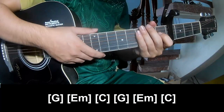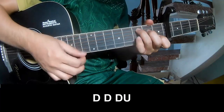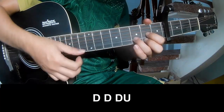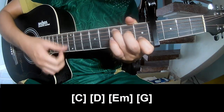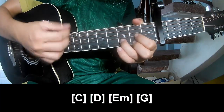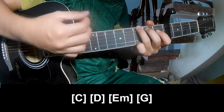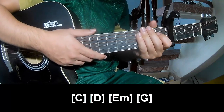The strumming pattern is the same way for that track. Back to the bridge, simply C: down, down, down up, down, down, down up. And simply along C, D, Em, G. The strumming pattern is the same way for that track.